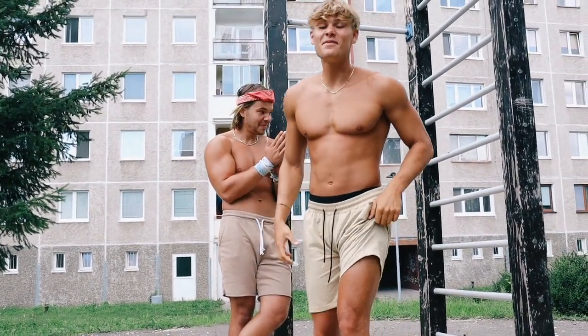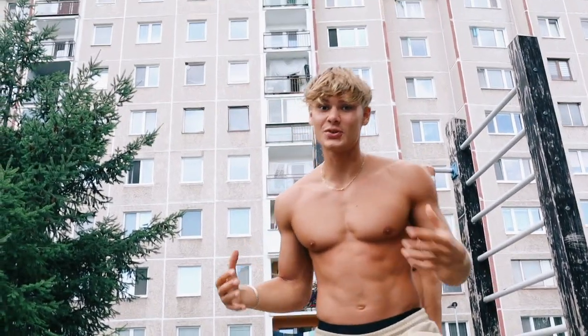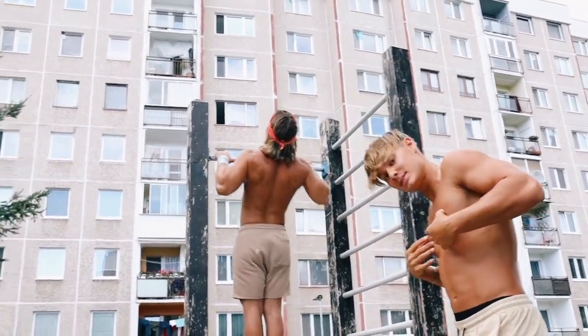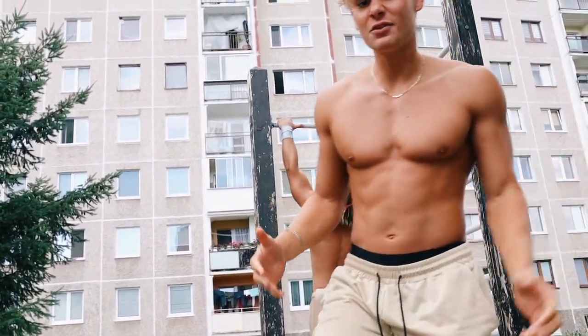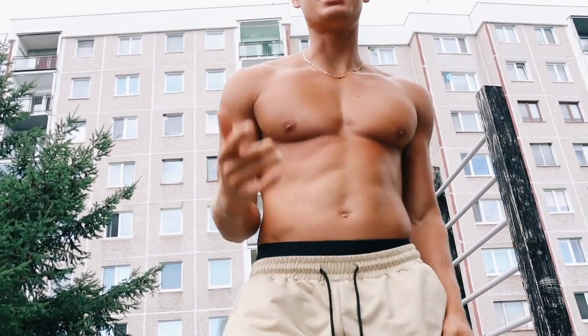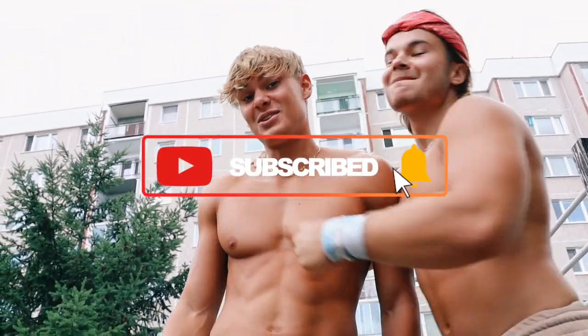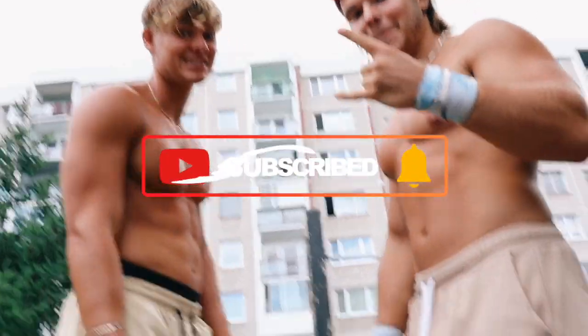There you have it — the top 15 exercises. Thank you to Daniel and myself for explaining the video. If you like the video, make sure to hit that like button and subscribe to the channel. We're still trying to hit 50k by the end of the summer. More content to come. Peace.